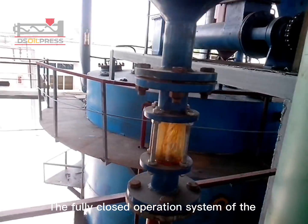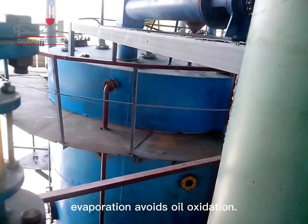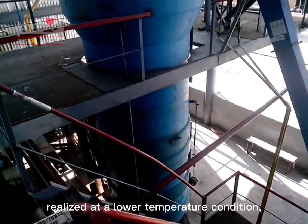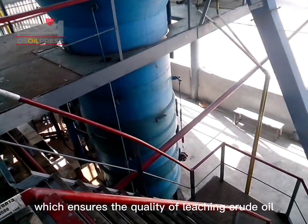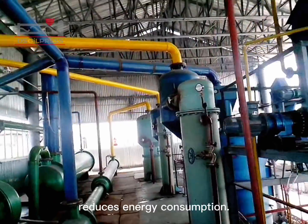The fully closed operation system of the leaching workshop uses full negative pressure evaporation to avoid oil oxidation. The separation of crude oil and solvent is realized at lower temperature conditions, which ensures the quality of leaching crude oil, improves the refining rate, and significantly reduces energy consumption.